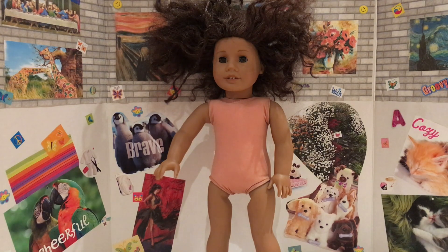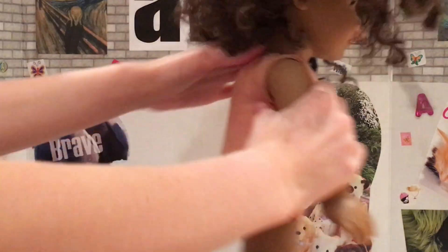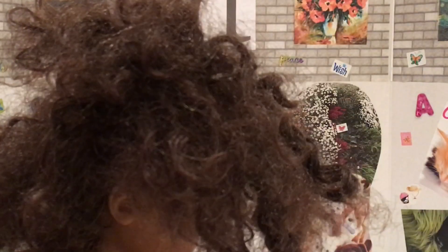So yes, let's get into the fixing of the doll. First I'm just going to take the doll and try to brush out her hair the best that I can. I have a spray bottle and an American Girl wire wig brush.